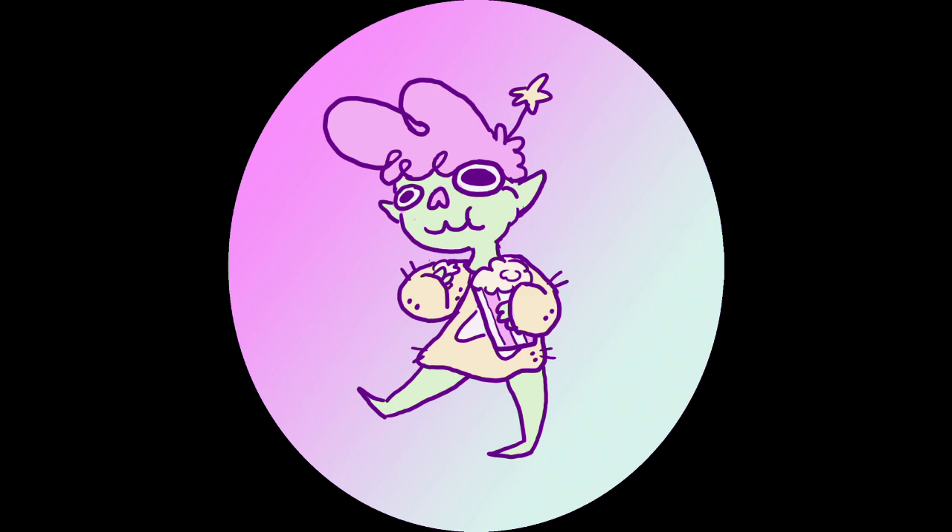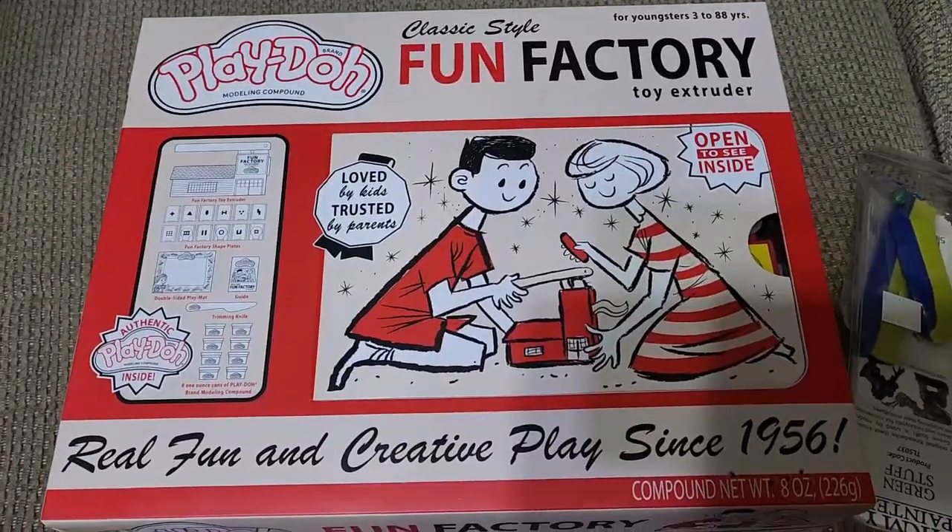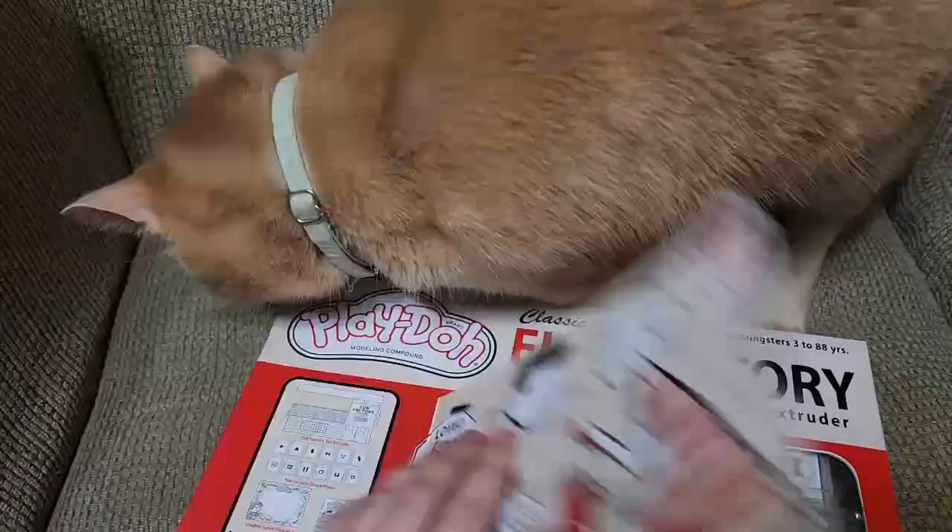Hi guys, it's Fiverr, and welcome back to another episode of Sugar Candy Miniatures. On this episode, we are tackling the prompt of 'Will it Warhammer?' — can a Play-Doh Fun Factory, in fact, be used for miniature wargaming?